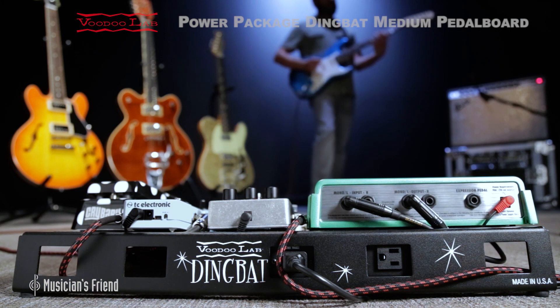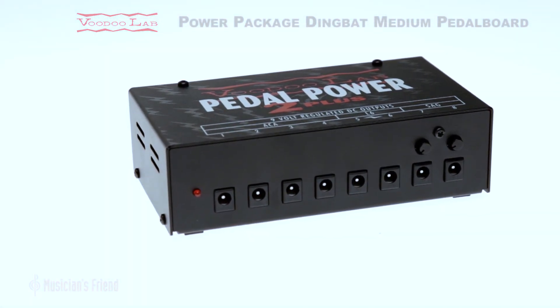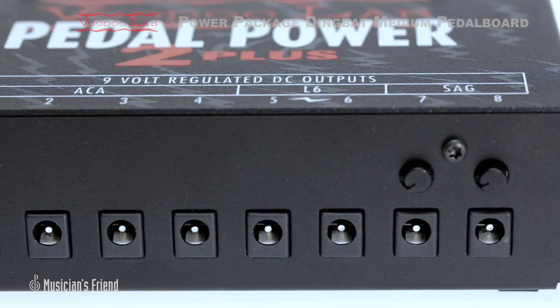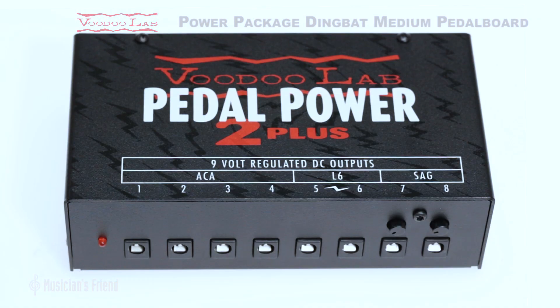This VoodooLab power package features a lightweight aircraft-grade aluminum Dingbat Medium pedalboard with a Pedal Power 2 Plus power supply. Combined, it gives you a tour-strength setup with enough power for 8 standard 9-volt effects pedals. For added versatility, 4 of the 8 power outputs can be switched to 12-volt operation for compatibility with ACA adapters.